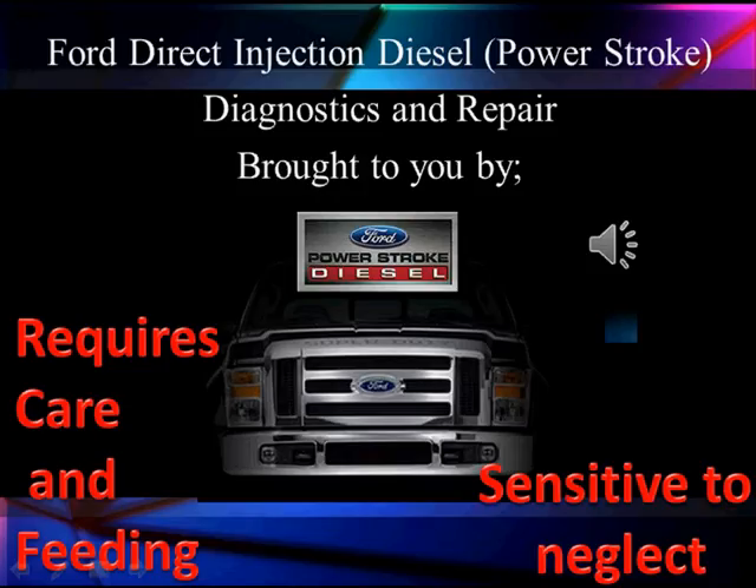Hello, I'm Bill Peek. I want to take just a minute to tell you what we're going to be doing and give you some objectives. This is going to be Doc Knaw's approach to Ford's direct diesel Power Stroke diagnosis and repair. We're going to try to show you how to use scan data to improve your repair efficiency. The Power Stroke requires some care and feeding and it's sensitive to neglect in some areas.